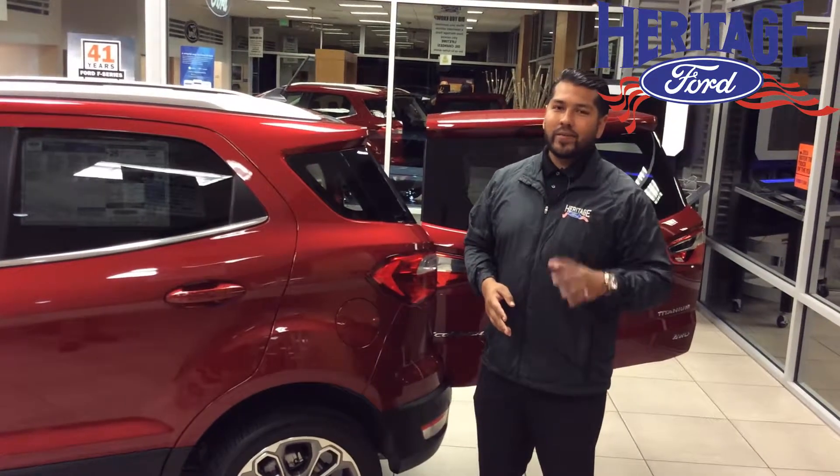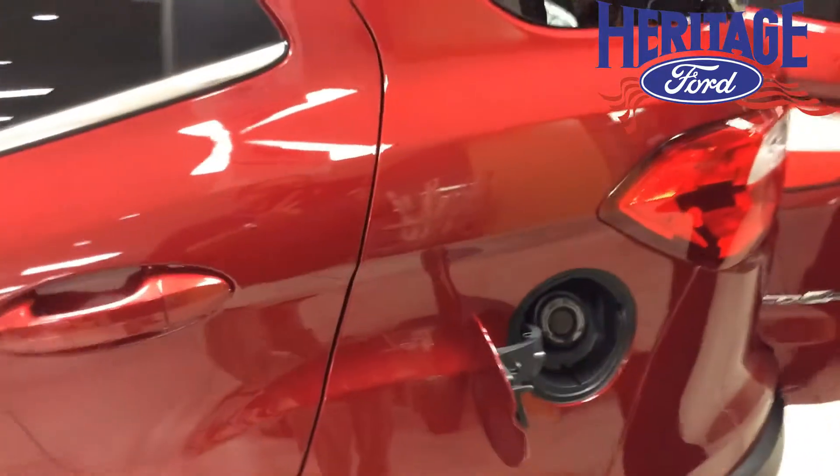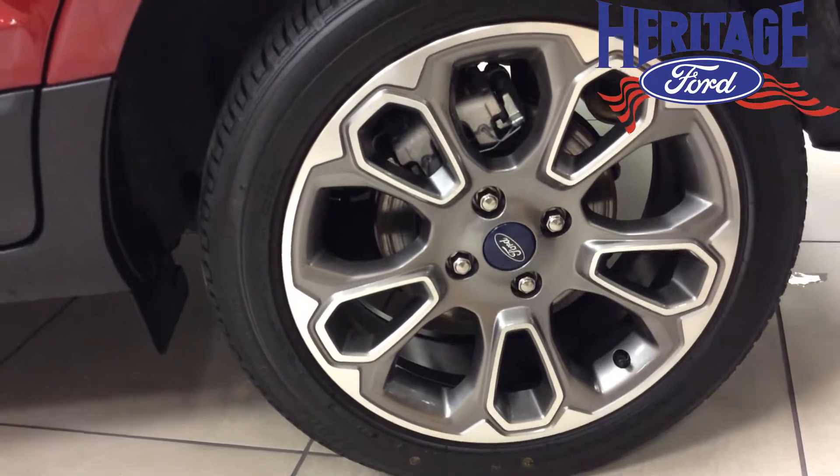Alright folks, say goodbye to gas caps. With the new 2018 EcoSport, we're going cap-less. If you look down here at the wheels, you'll notice that we have disc brakes now — it's for better braking.